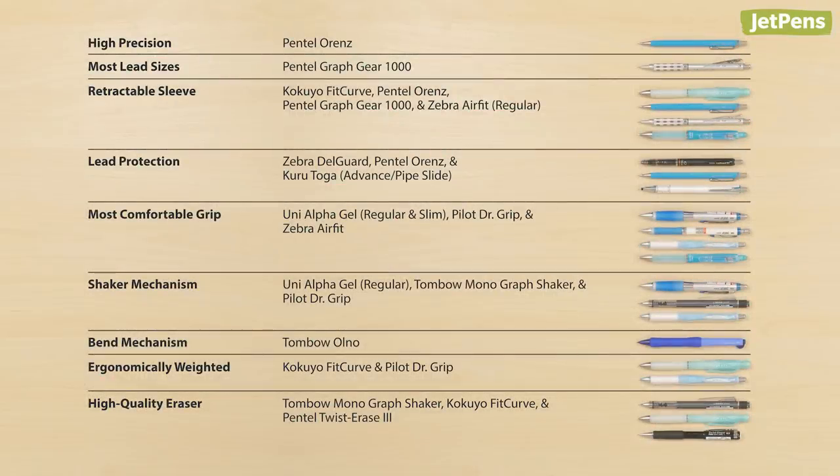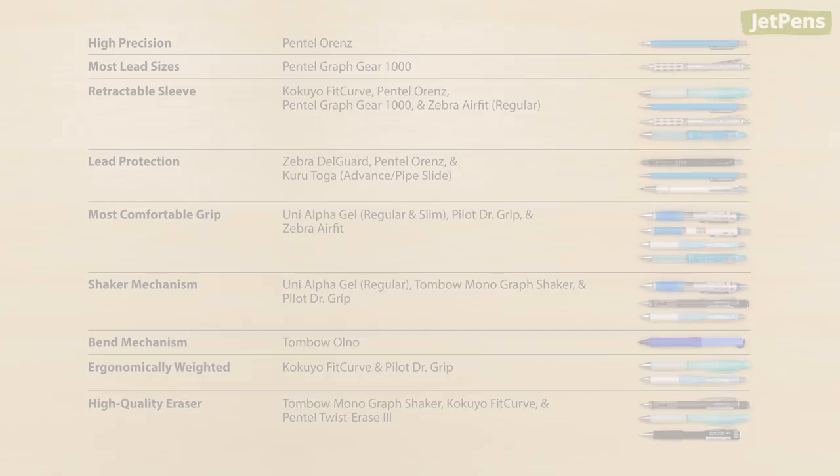We hope you found this comparison helpful. Which one of these pencils do you want to try? See all of these mechanical pencils at JetPens.com. Thanks for watching!